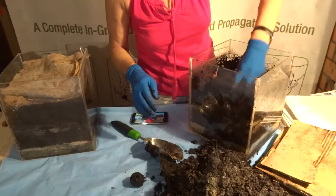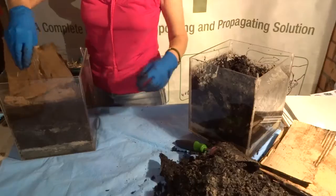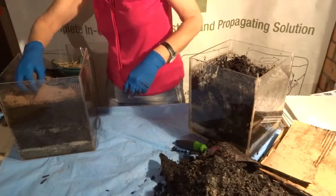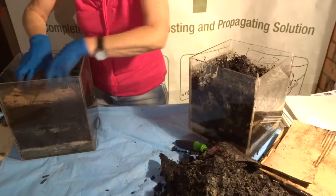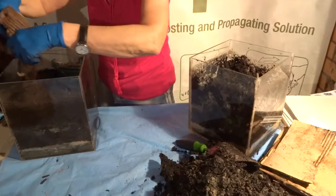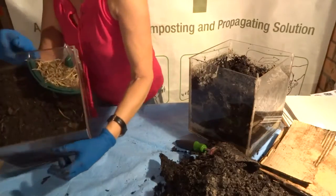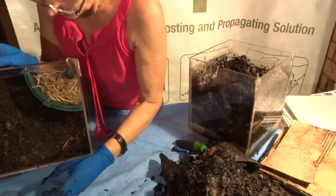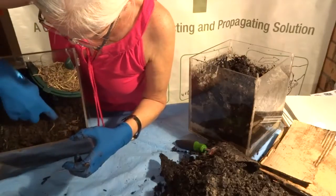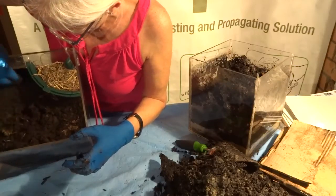Now taking the layer off the successful pot — I keep cardboard on there to keep everything in while I'm at the trade shows. Worms everywhere! I don't know if you can see it but there's a worm there, and there, and yes — worms there. This is still quite dense with worms.